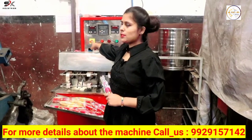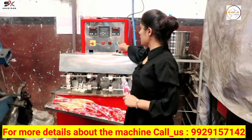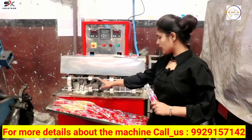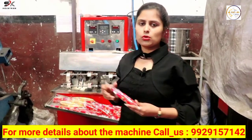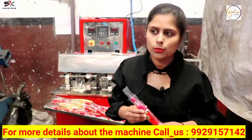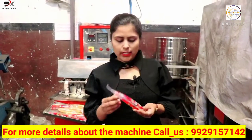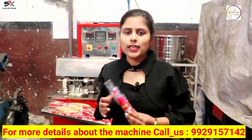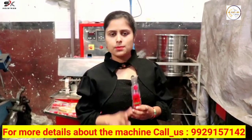You can see these are some buttons — you can start this machine with this button. You can easily make the product with this machine and you will get this machine at a reasonable price. Let us first see the process of how the product will be ready from this machine. You can sell this product in the market.